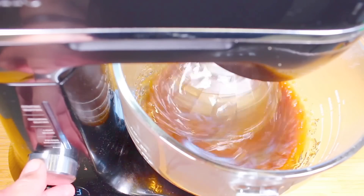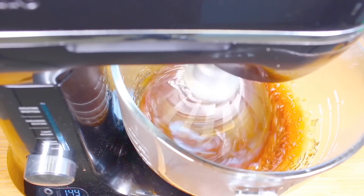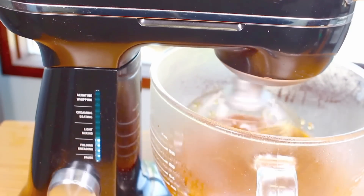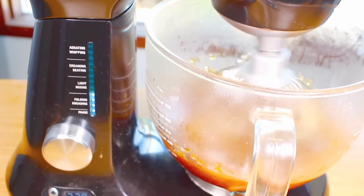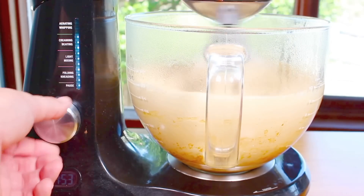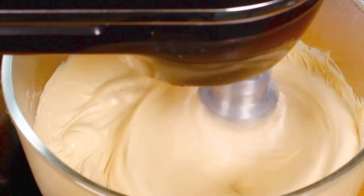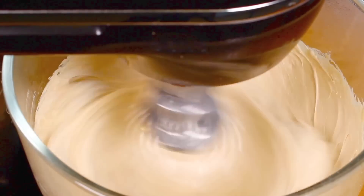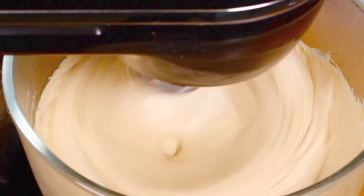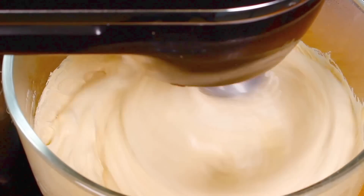We're going to do this every minute or so, basically keep on beating until it comes up nice and fluffy and is completely cooled down. As you can see it's starting to cool because it's getting nice and fluffy and turning a much paler color. All up it's going to take about 10 to 12 minutes to reach the right temperature. That's why I recommend a stand mixer, but you can use a hand mixer — just take a seat and mix away for about 10 to 12 minutes.